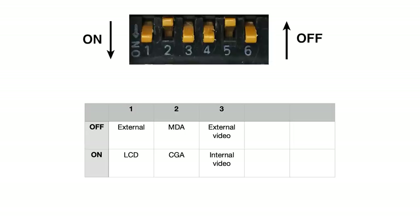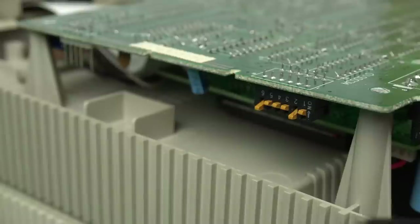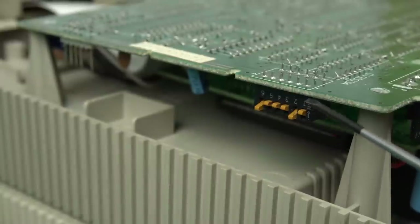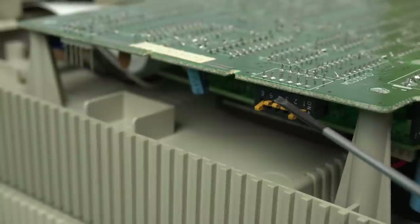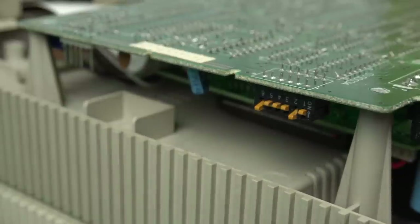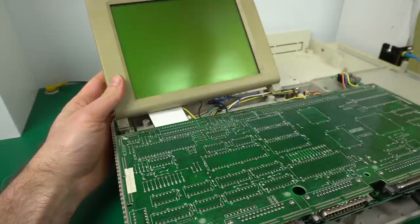The third switch in the on position enables the onboard video; off disables it completely — maybe so you can add an external video card. Switches four and five together control the video type: both off means EGA or VGA; on/off is CGA with 40 columns; off/on is CGA with 80 columns; both on is monochrome with 80 columns. Switch six is not used. The dip switches look correct — LCD on, monochrome mode — so this should work.